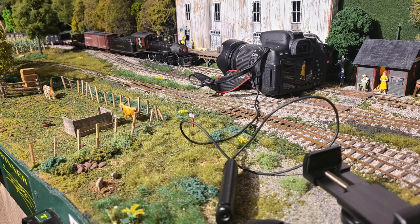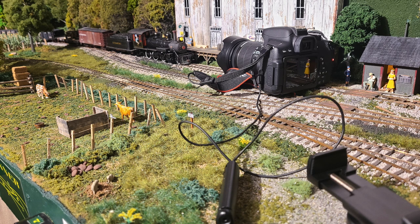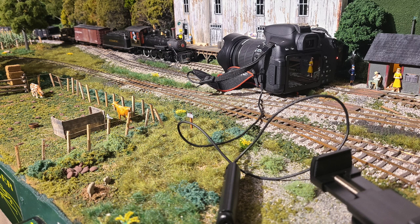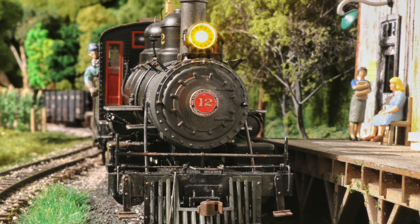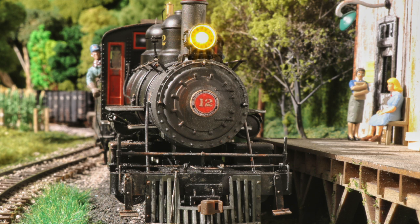That way you're in the layout instead of taking it from the edge looking in. You have to play around with that and get the camera angle, because normally a camera doesn't want to sit exactly straight on the tracks. I have a miniature hay bale holding the front of the lens up and a piece of wood on the far side trying to get it level. Now I don't have a shot from the edge of the layout looking in — I got a shot from the inside of the layout itself, so you're almost looking at it as if somebody was standing on a barrel in O-scale looking at things.